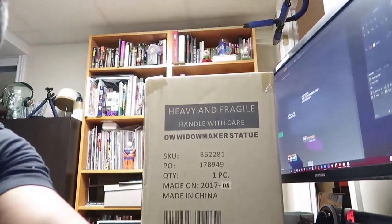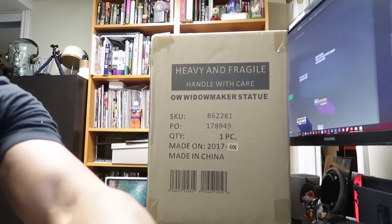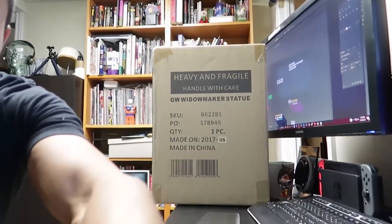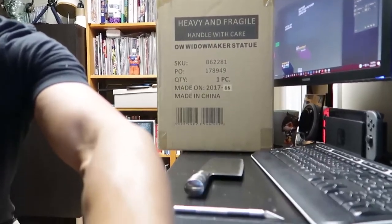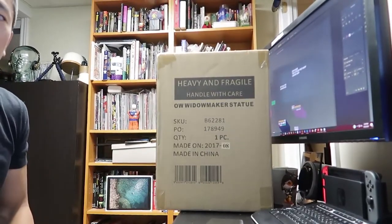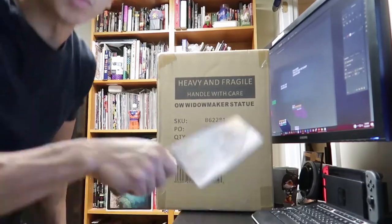The box is huge. I'm just gonna unbox this sucker right now. Let me adjust my camera for optimum viewing angle. Man, I can't believe this thing came so soon — I was not expecting this. I've been buying a lot of toys lately, so maybe that's why I've been distracted. It's probably gonna drift a bit because it's not locked up, but let's unbox this thing.